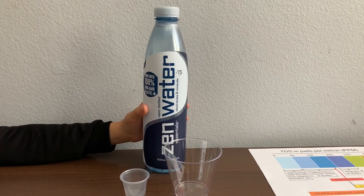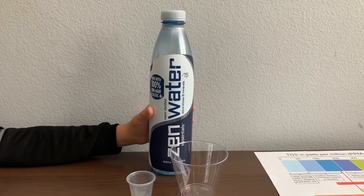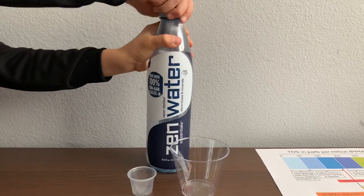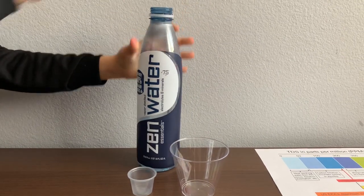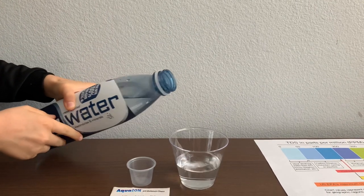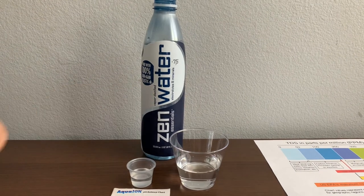Xen bottled water costs $1.67. Let's test the pH and TDS levels. Let's pour some water in. First, we're going to test the TDS level.